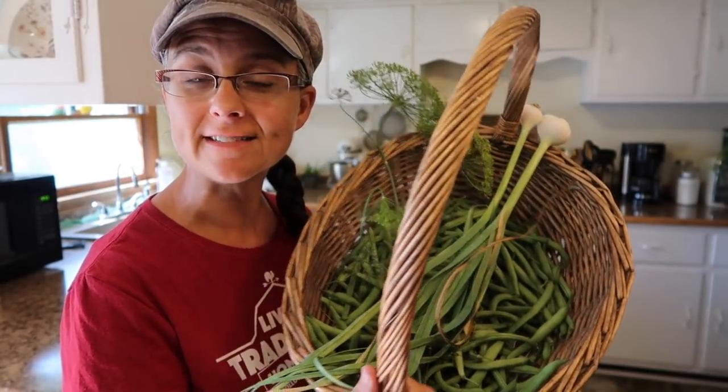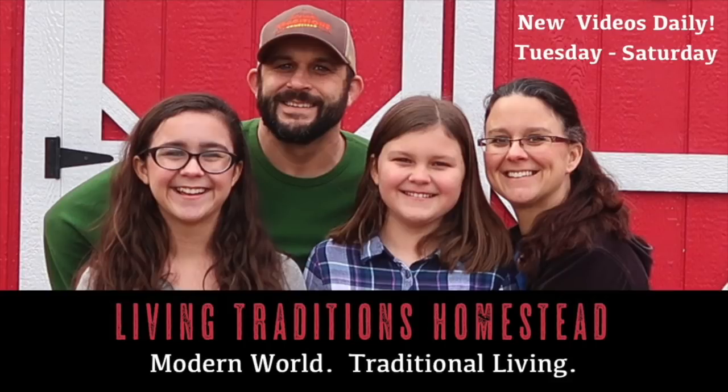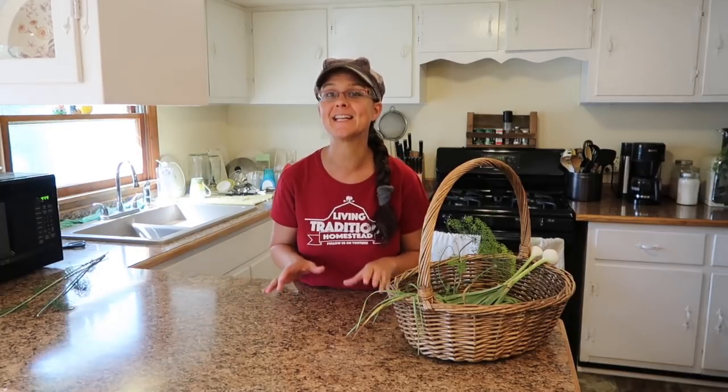We've done some harvesting in the garden and today we're going to make dilly beans. Hi everybody, welcome to Living Traditions Homestead. My name is Sarah. Kevin and I have been busy in the gardens and we're starting to harvest some things including green beans, which we're super excited about.